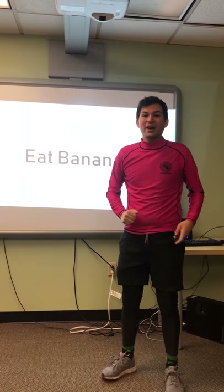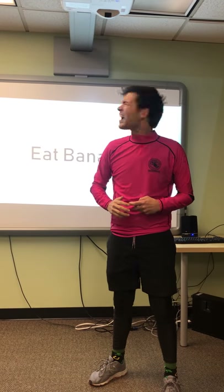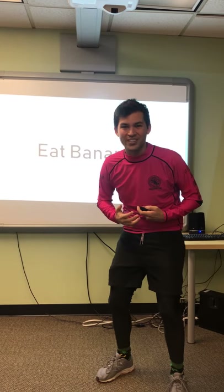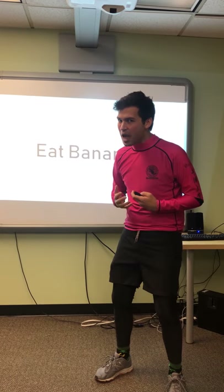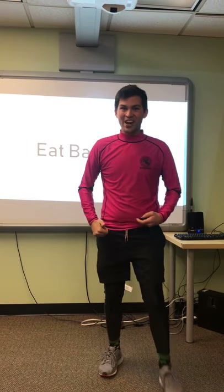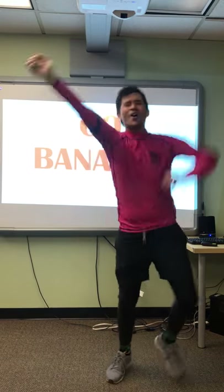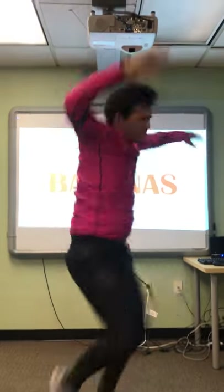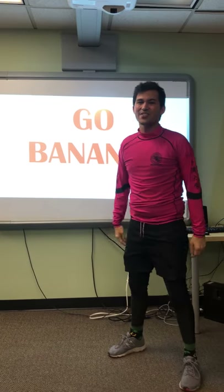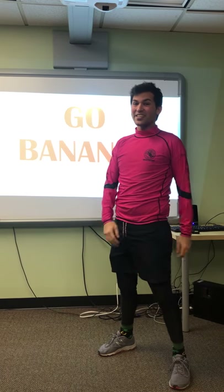I might go bananas — meaning I'm gonna dance and go crazy and wild. Will you go crazy and wild with me? Awesome. Ready? Let's go bananas. Go, go bananas. Go bananas. Go bananas. Thanks for doing that with me. Hope to see you next time.